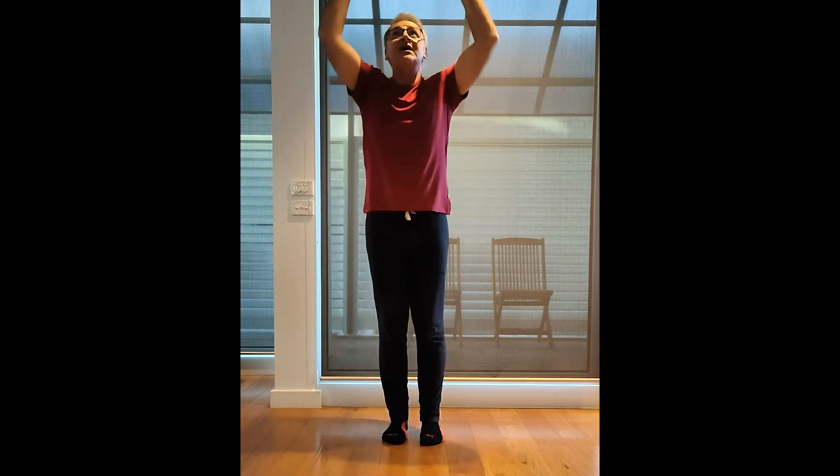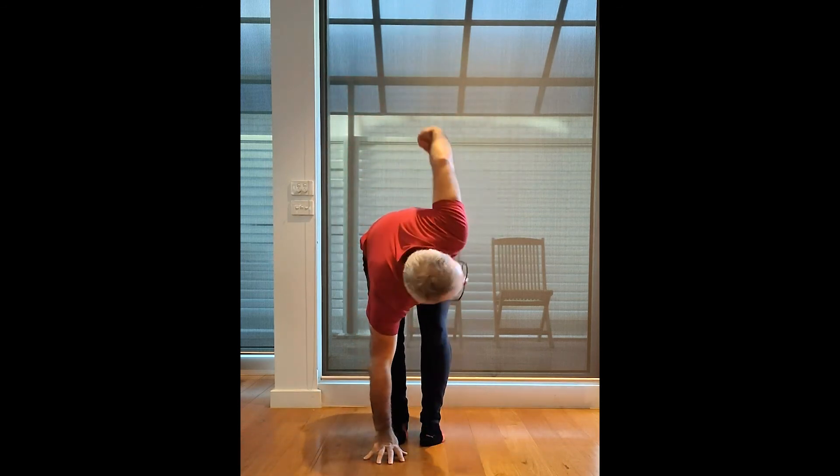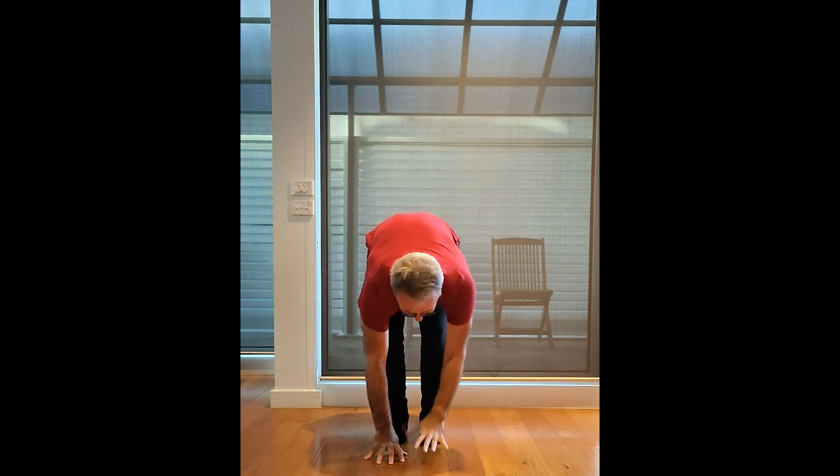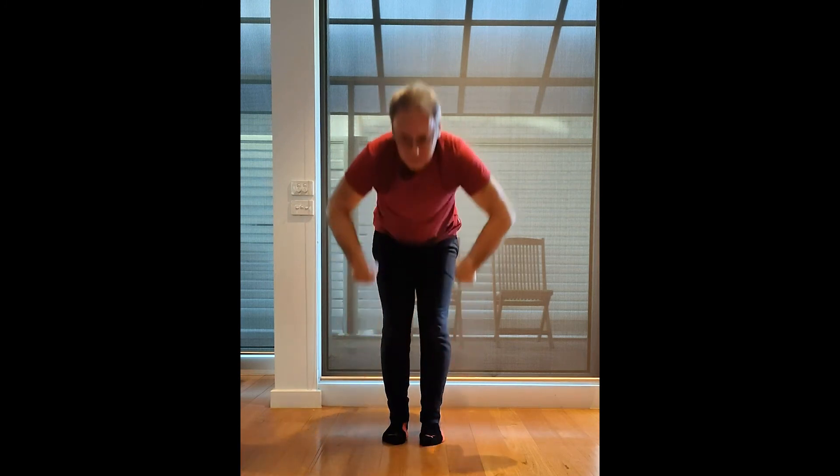One more time for practice. All the way to the ceiling. Fingertips up. And then back. Releasing. Turning. Squeeze. All the way. Nice, good technique. Up. Last time. Stretch. And then release.